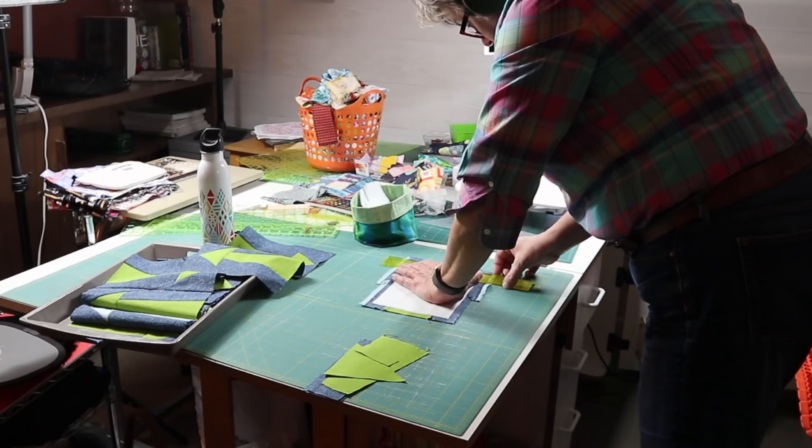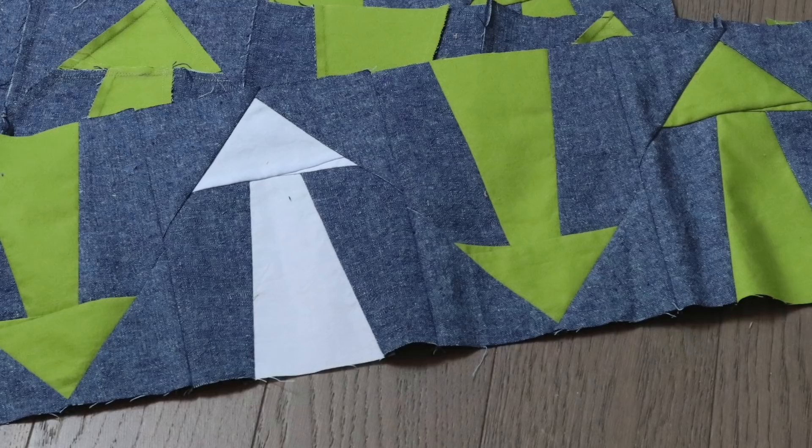I did get my next row for the Sugary-Do sew-along done, so we're halfway done now. If you still want to join in, there's plenty of time — just go to Sugary-Do's channel and sign up. I think she still has kits left too.